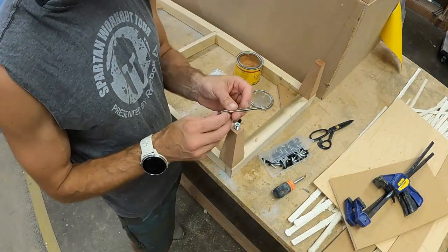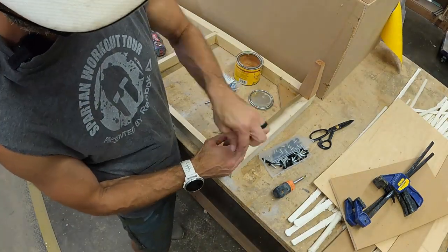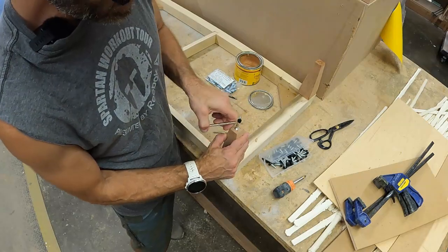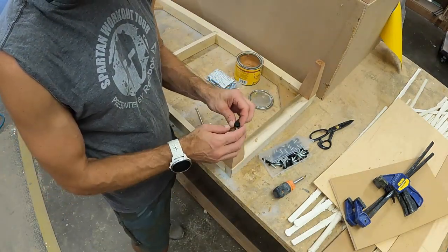We'll take our Allen key that literally comes with our inserts. It should thread in fairly easily — it shouldn't be super difficult. Nice and flush, just like that.